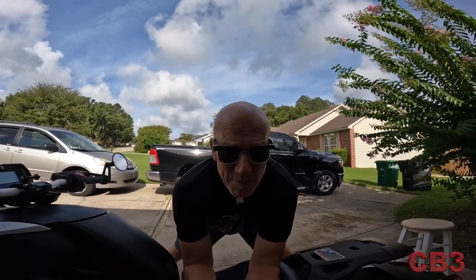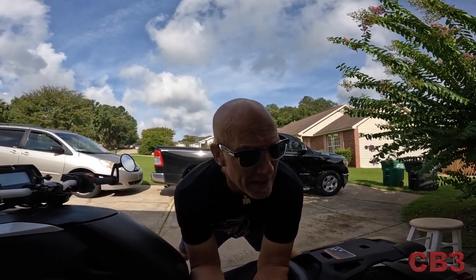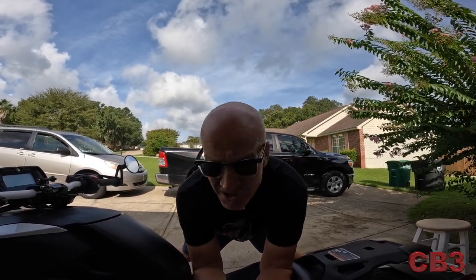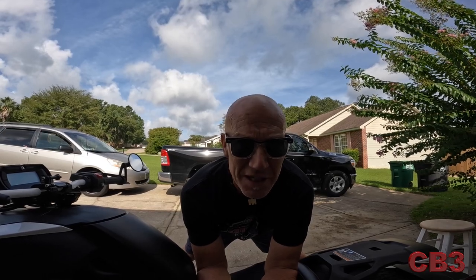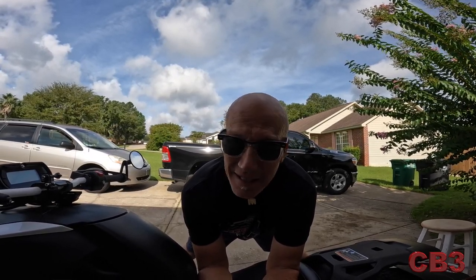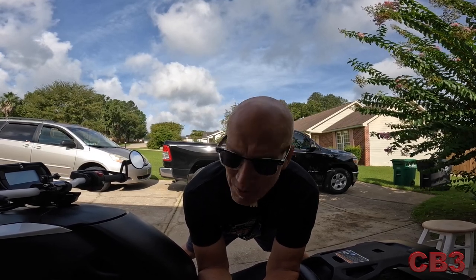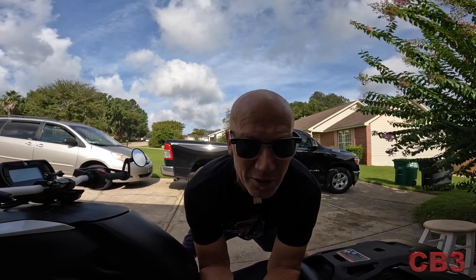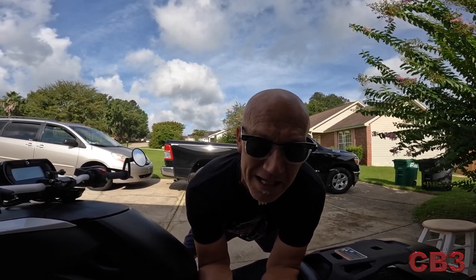I'm going to have a couple of cameras running to get different angles, though that can be somewhat difficult at times. The sun's coming up, it's already a gazillion degrees, and my camera lenses are fogging up — it's a hundred percent humidity. And if it looks like I'm sweating, it's because I am. But I'm not complaining, just letting you know — if you see a little perspiration and steam, don't freak out.